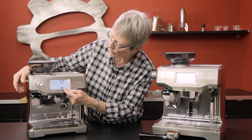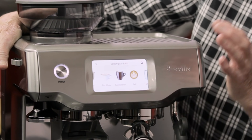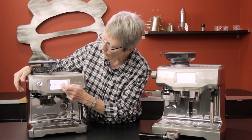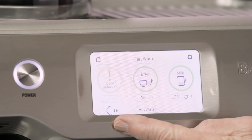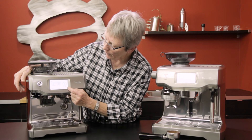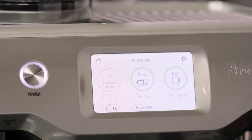Now let's look at the Barista Touch and the differences. This machine also has the touch screen — same idea with all the programmable drinks. When you get into a drink it has the same settings: grind time, double or single brew time, milk temperature, and the amount of foam.